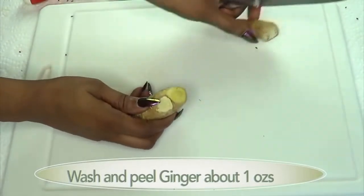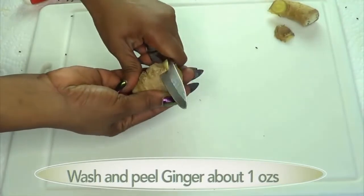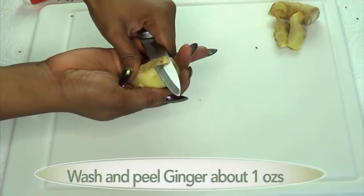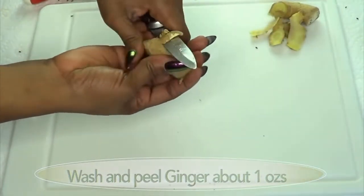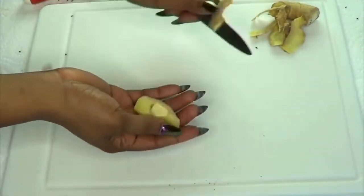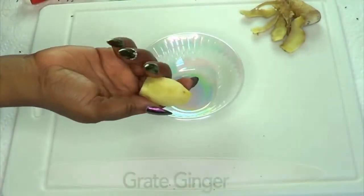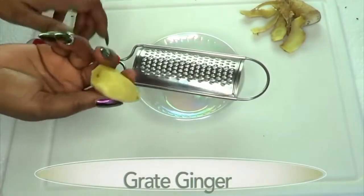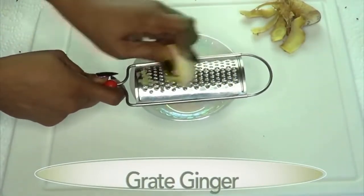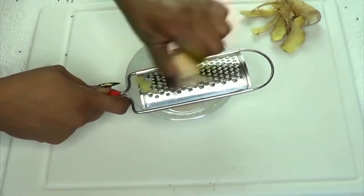Next I'm going to move on to the ginger. I'm going to take a small piece of ginger and the first thing I'll do is peel it — make sure to wash your ginger. Some people don't peel their ginger, they just wash it properly. However, I like to peel mine, so it's your choice whether to peel or not. This is about an ounce of ginger.